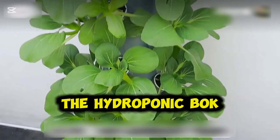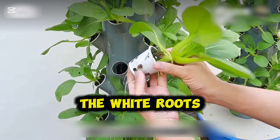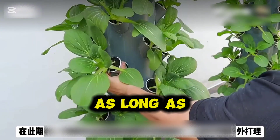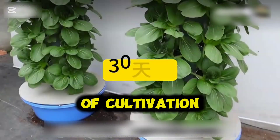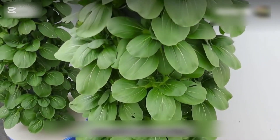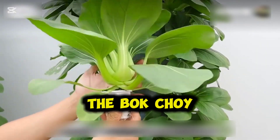On day 25, the hydroponic bok choy had grown noticeably taller, with thicker stems and more leaves. Taking one out for observation, you can see the white roots have already grown through the cup and spread in the water — much more than before, and strong and healthy. During this period, as long as the water level in the basin doesn't decrease, almost no maintenance is needed. After 30 days of cultivation, the number of leaves increased significantly, forming a lush canopy. The stems became tougher without any hollowing or softening, and each plant reached a height of 20 to 25 centimeters. This reflects the efficiency and nutrient delivery of the hydroponic system, and indicates that the bok choy is ready for harvest.